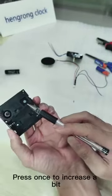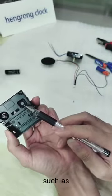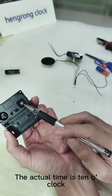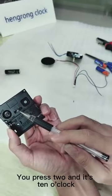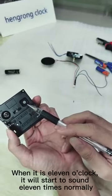The third push button switch allows time correction. Press once to increase by one. For example, if the actual time is 10 o'clock but only 8 bell sounds were heard, press the button twice and it will sound 10 o'clock. When 11 o'clock arrives, it will start sounding 11 times normally.